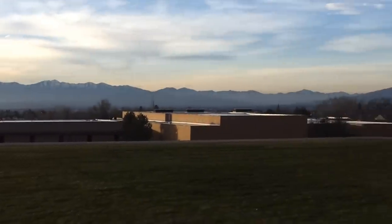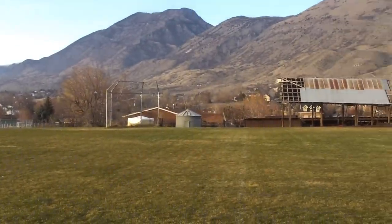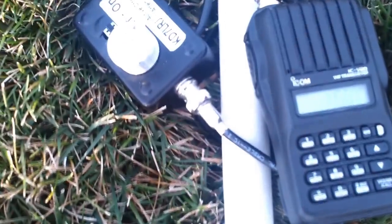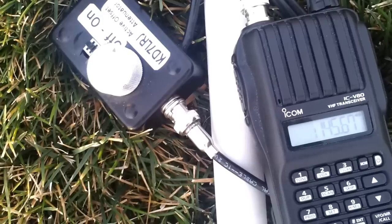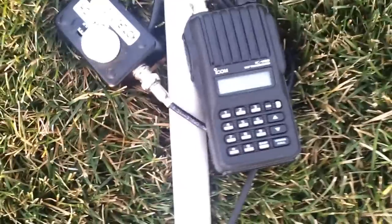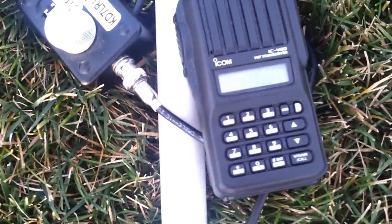And back around to north. There's the antenna I'm using. On the left is an active offset attenuator — it just turns the signal down so I can tell where the nulls are. This little ICOM has a signal strength meter, unlike my little Chinese radio.